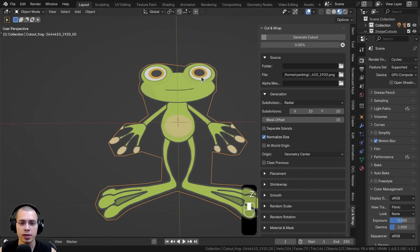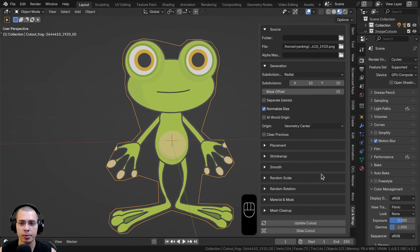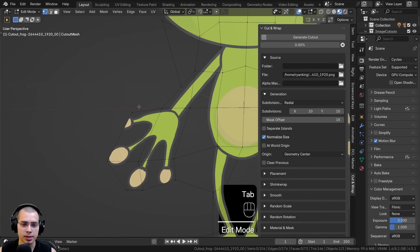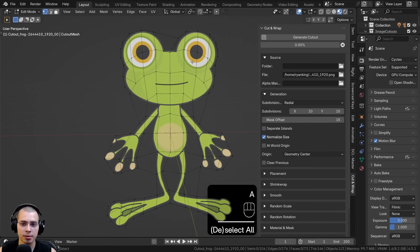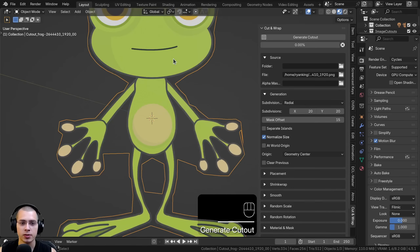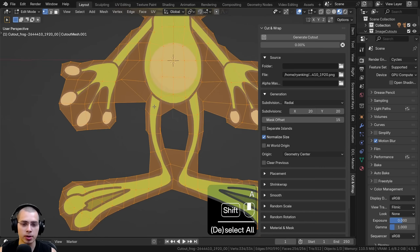In Material Preview you can see the image was added and the transparency was used to cut out the image. There are settings to customize this — going into Edit Mode you can see it's a bit low quality because the image doesn't have many subdivisions, so it cut out the side of the frog slightly. I can turn up the X and Y subdivisions, set both to 20, delete the frog, and click Generate Cutout again. Now in Edit Mode the object has a lot more geometry.